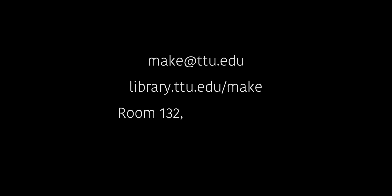Contact the Makerspace at make.ttu.edu. Set up a time with us or just walk in and we can get you set up.